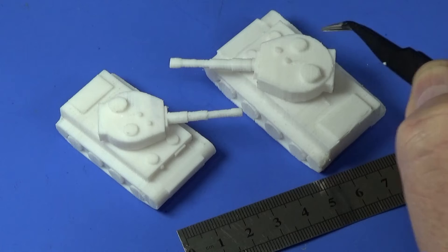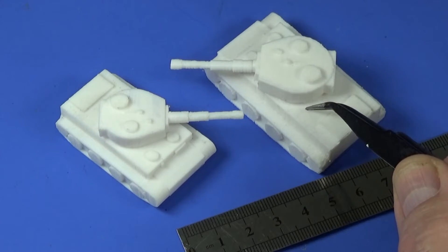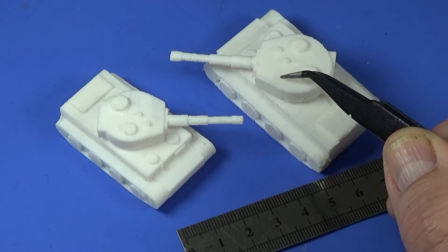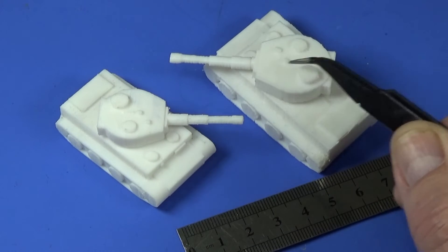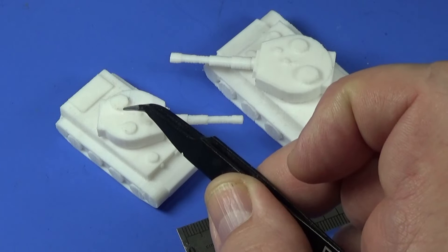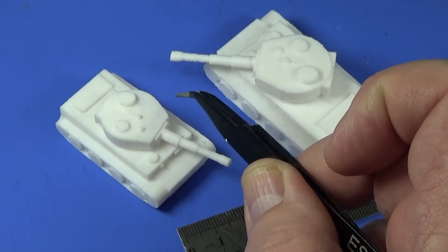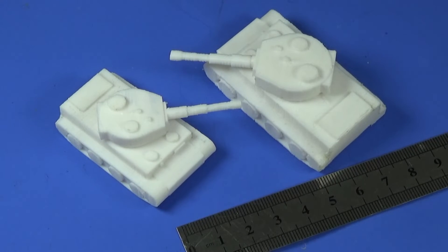I don't think I'm likely to do much printing at medium unless I'm prototyping something — if I've got an idea and want to see what it looks like quickly. For the actual final piece I'll do it on the fine print setting, because that is definitely the way forward. Yes, it took nine hours, but set it up before you go to bed and it'll be there in the morning.